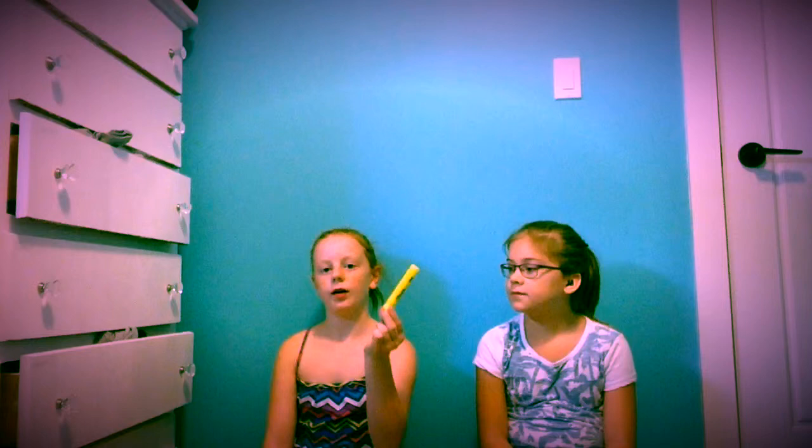Our next subject is pen kind of things. We have three different things. I have the Sharpie pens — these are just the fine liners. We have a whiteboard expo kit — it has an eraser, a cleaner, and markers. The last thing we have is a yellow highlighter from Sharpie Staples.